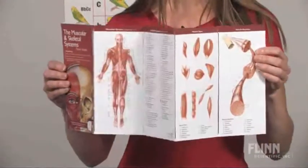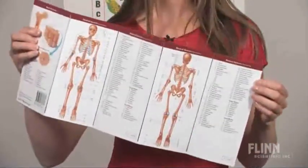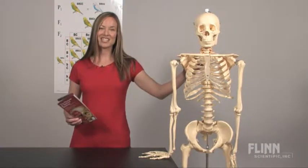A laminated study guide completes the package, making your job as the teacher much easier. A skeleton never goes out of style, and you can count on this one for years to come.